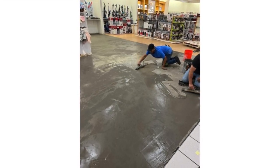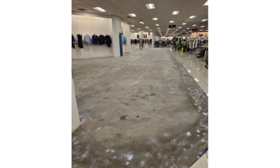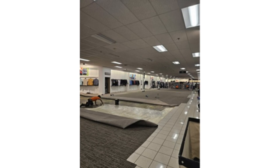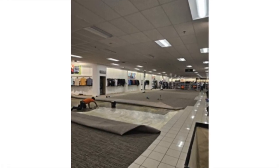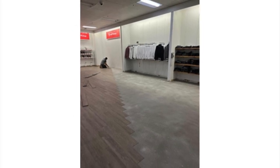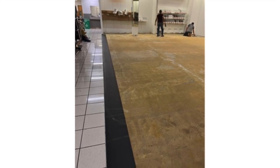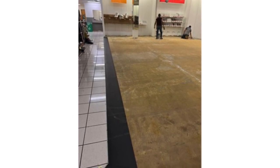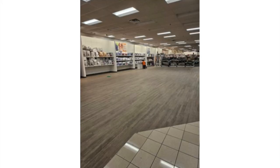Different adhesives are used for the LVP and carpet. Broadloom is pre-cut for the space and installed by our team. LVP is applied in specific areas. A leveling system or shims are used to level the edges of the carpet where it meets the ceramic tile, to ensure that the meeting between the carpet and ceramic tile is smooth and that neither is higher than the other.